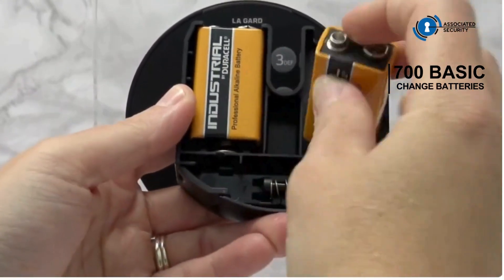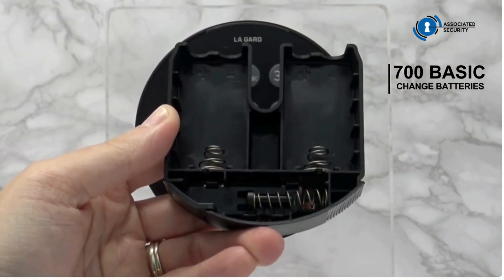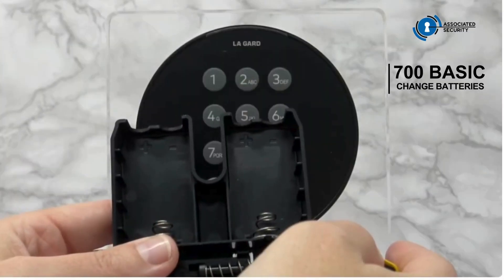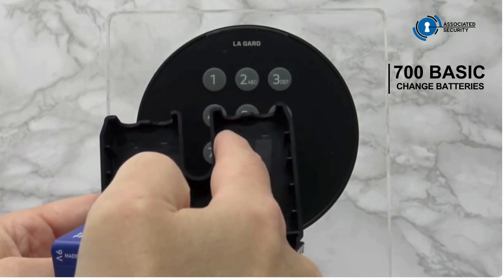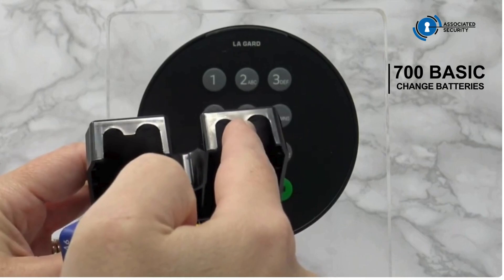Lever out the batteries and replace with good quality 9V alkaline batteries. When inserting the batteries, ensure that the terminals match. You can see the positive and negative terminals indicated on the battery tray, and there is a larger cutout for the negative terminal.